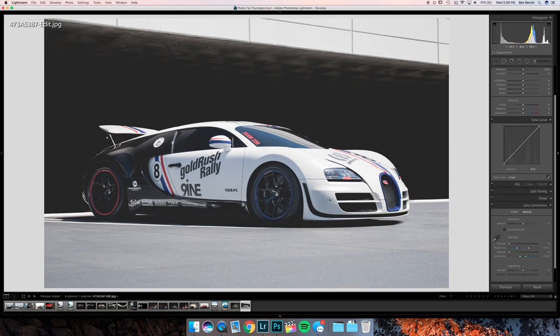Now we're onto the final shot — a sick Bugatti Veyron. I'm pretty sure this is Ben Chen's car from Gold Rush Rally 9, so very recent. This looks clean. All I would do is get rid of the parking lines, brighten the wheels a little bit in the front and back, and you're done.